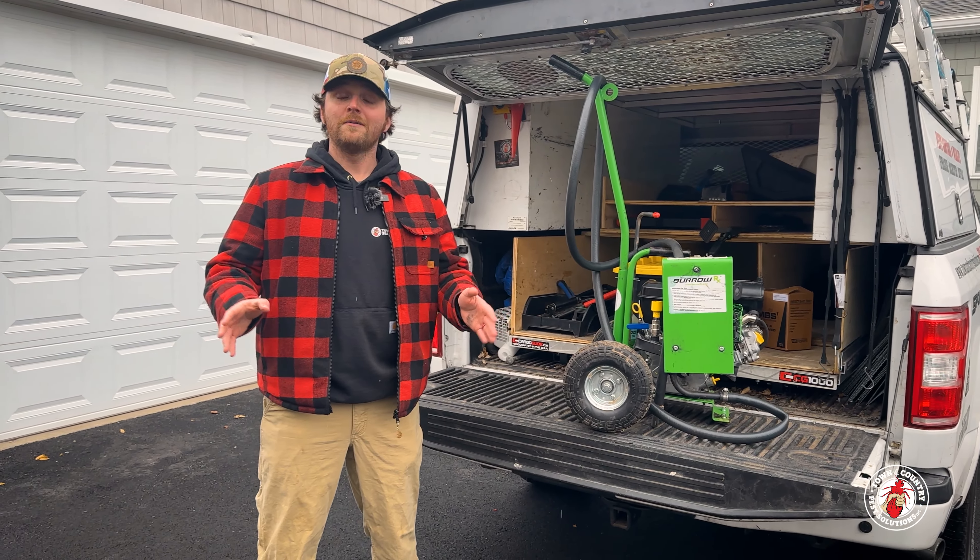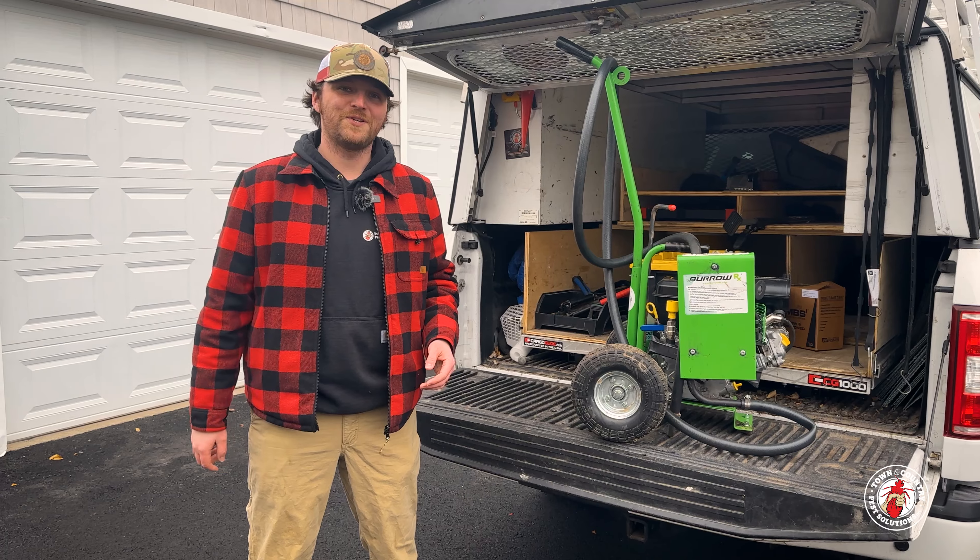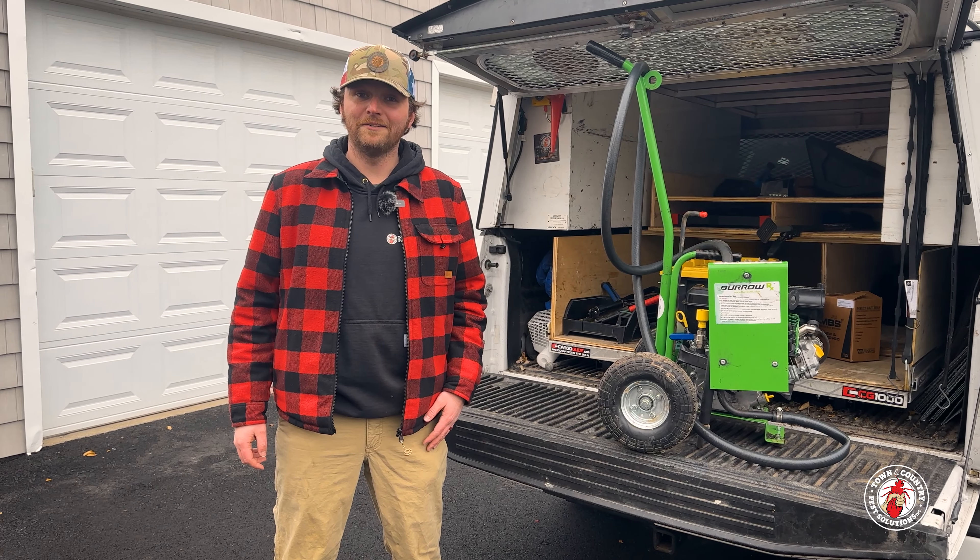Spring is right around the corner, so if you're having any issues with burrowing pests, why don't you give us a call? Anyway, I'm Matt Miller, and we'll see you at the next job.